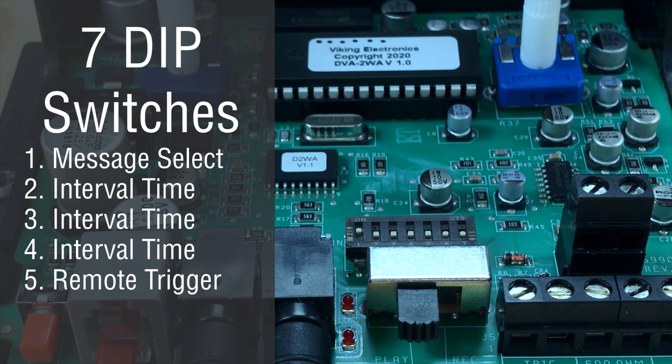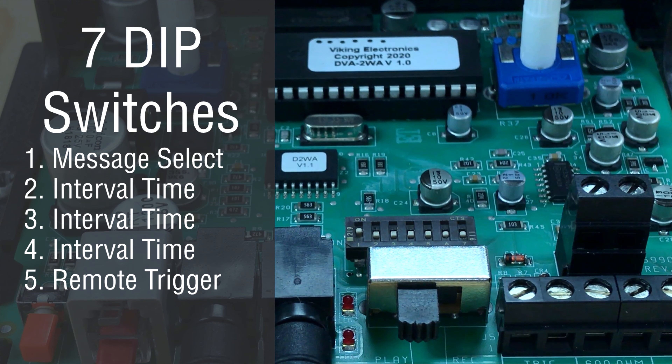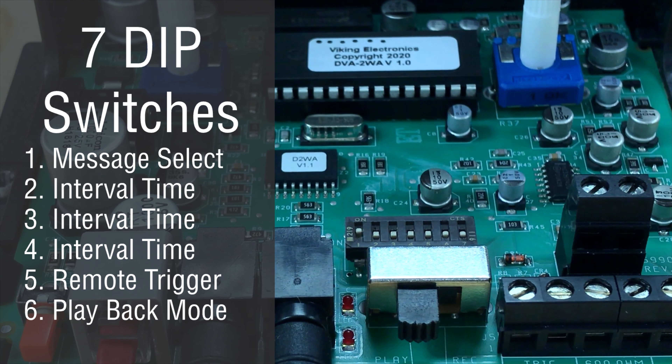DIP switch five affects on-demand playback. If the DIP switch is on, the contact needs to be maintained for the message to play. If the DIP switch is off, a momentary contact will play the entire message. DIP switch six turns continuous playback on — when it's on, your message will loop continuously; when it's off, your message will play normally.